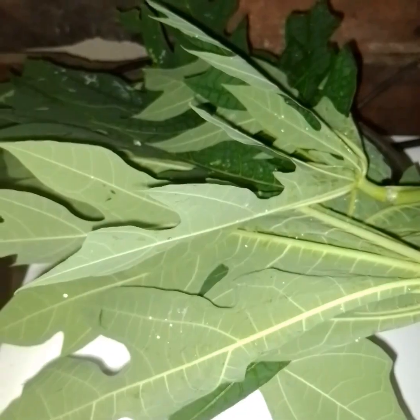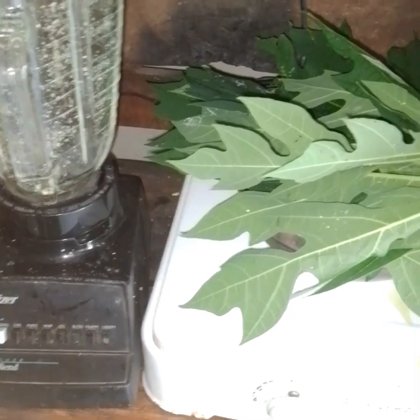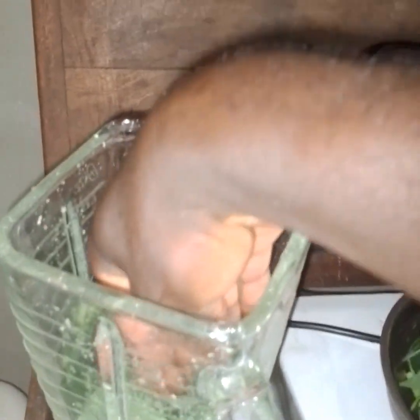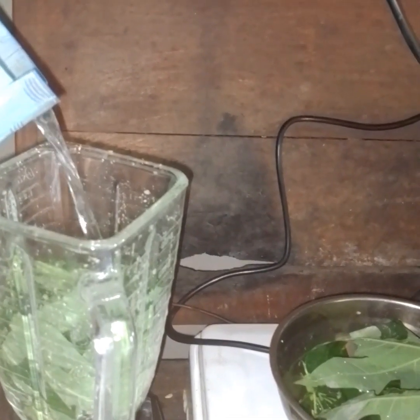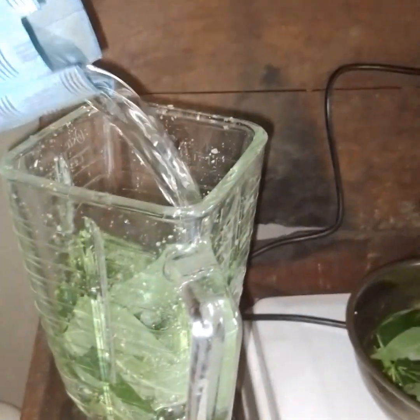Purple leaf has a lot of uses. So while we are going to talk about some of the uses of purple leaf, let's cut our purple leaf and put it in our blender. While it is blending, we'll be talking about some of the uses. We have cut it into smaller sizes and pieces, and we are going to blend. We're going to add a bit of water into it to help the blender blend the purple leaf so we can have good juice.